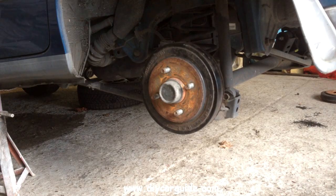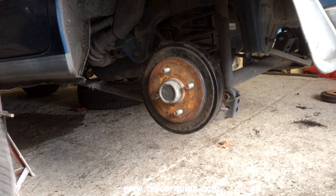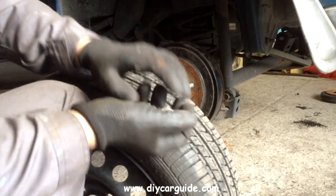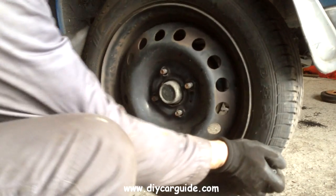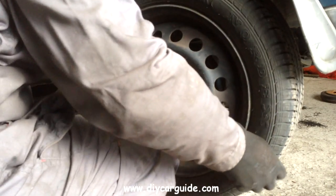Time to put the wheel on now — and the wheel nuts are 21mm. And that's all for this time folks, thanks very much for watching.